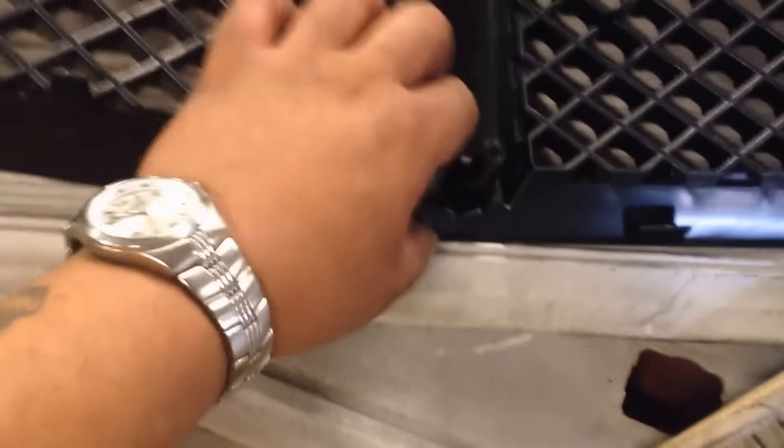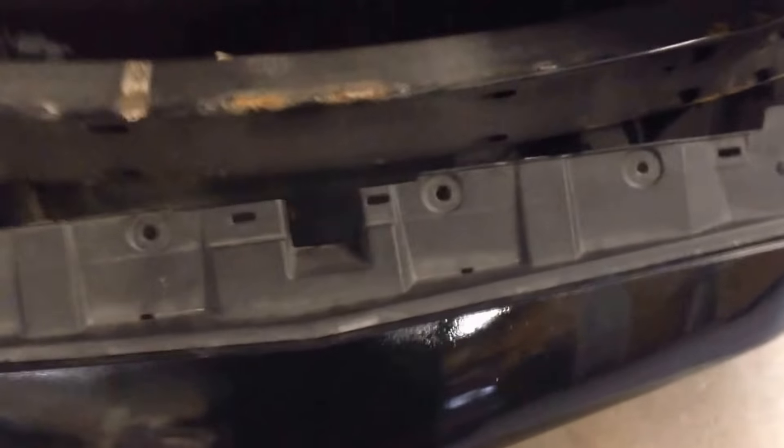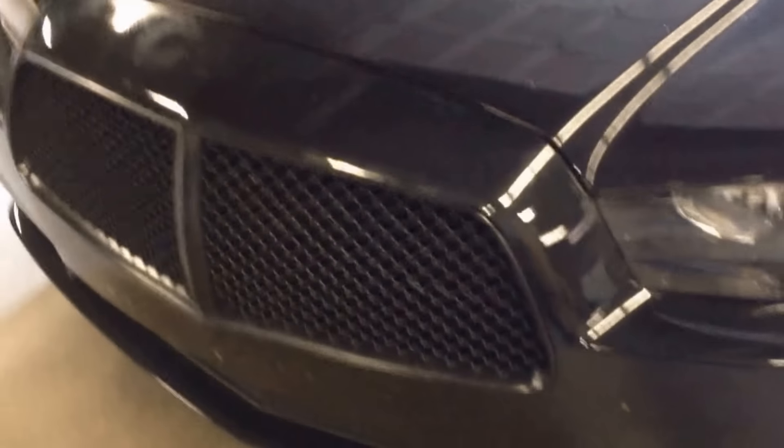Week before last, me and my brother drove to Jonesboro, Arkansas for him to buy a car. On the way back he decides that he didn't want to dodge a tire in the street and decides to hit it. The tire flips up in the air, boom, hits my front bumper and completely destroys the bumper as you guys saw in the before picture.